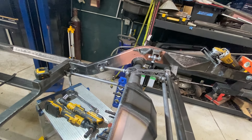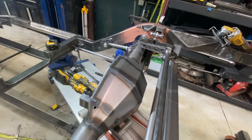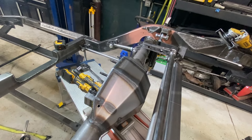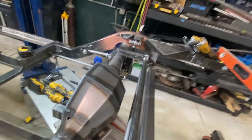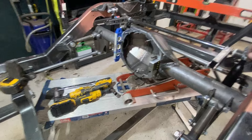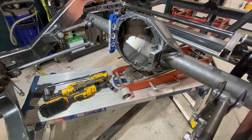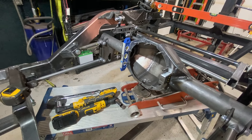The rear end housing looks great. This is a Curry-manufactured rear end housing. It's got a bunch of debris in it that I'm going to have to get in there and clean out before I get anywhere near it with axles or a third member.